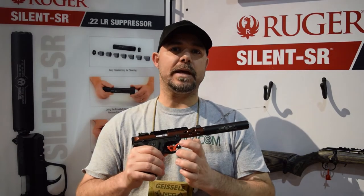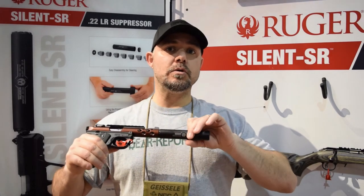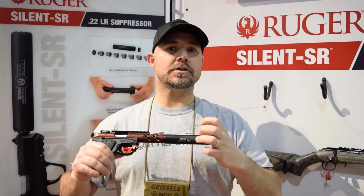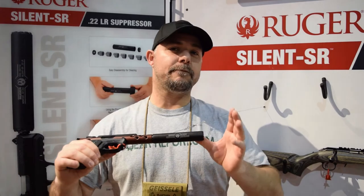The baffles are pretty much self-sealing — they snap into place together very well. So the outer tube and the inside baffles are going to stay fairly clean, making it always easy to disassemble. It comes with the tube and the MSRP is about $450.